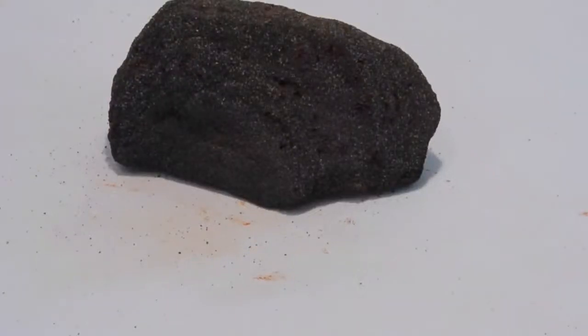This rock is a typical Brazilian itabirite. This is the kind of rock that the Alliance have been targeting in both Bahia and Minas Gerais states of Brazil.